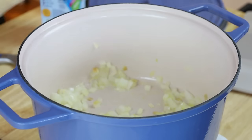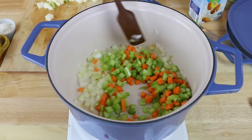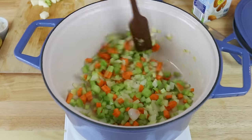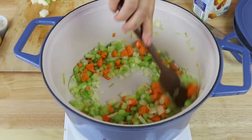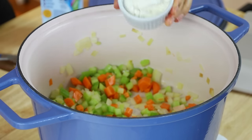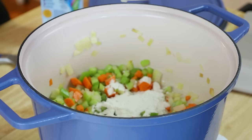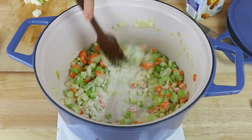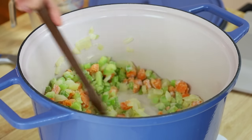Then let's add in some celery and carrots and sauté for another few minutes. This is basically a much healthier version of something that's usually not so healthy — traditional creamy clam chowders are usually really high fat, high calorie, lots of cream. This one's going to be a healthier, lighter version, but still really flavorful and delicious. We're going to add in some flour into our Dutch oven as well and mix this well.